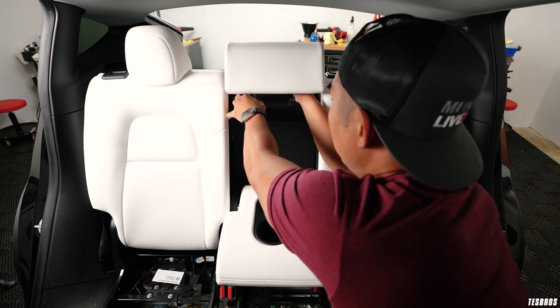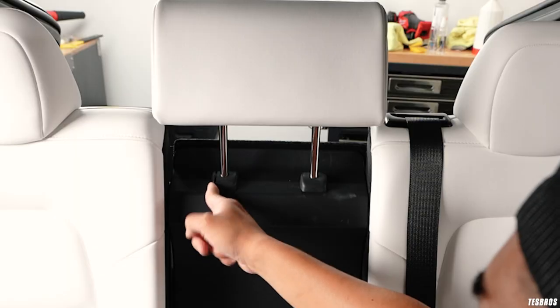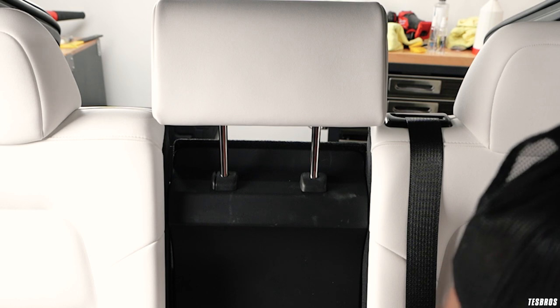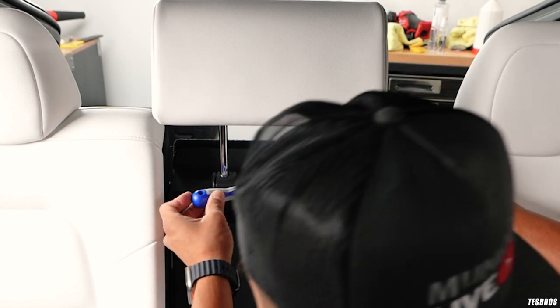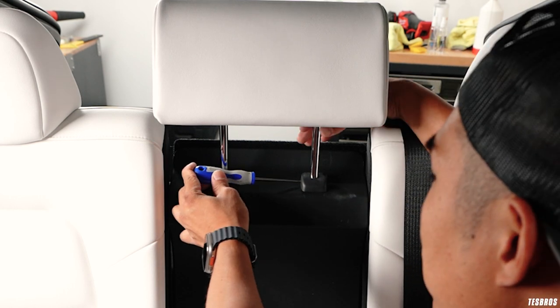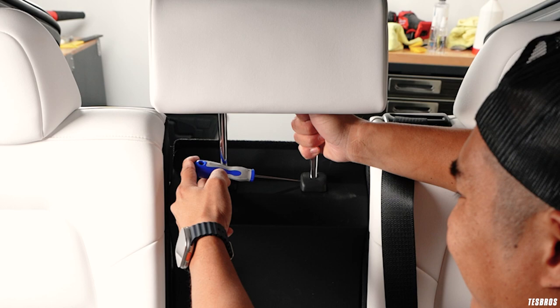Push this down and once you get it all the way up, this mechanism on this side is pretty much the same thing but without the push. To do that you need a small flathead and insert it into this hole on the inner side. Once you insert it, hold the other one and push it down — then it comes up.